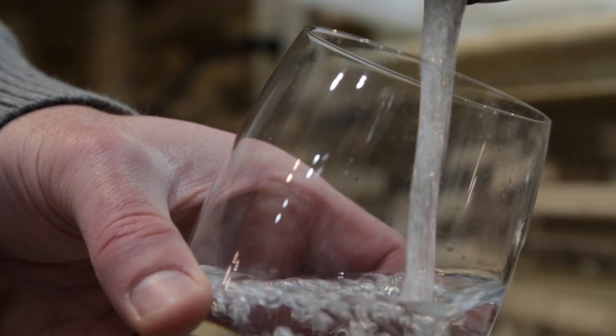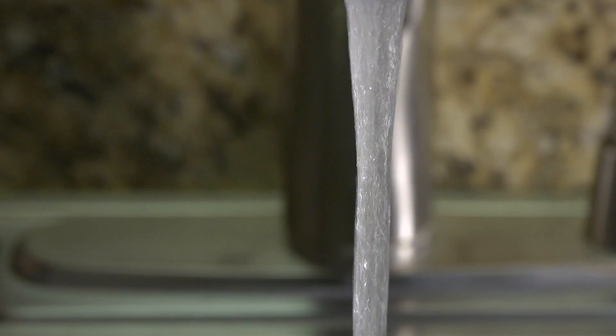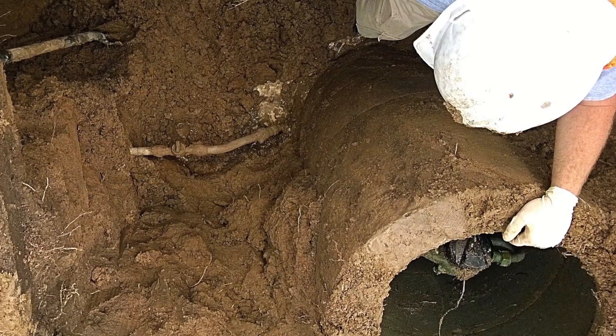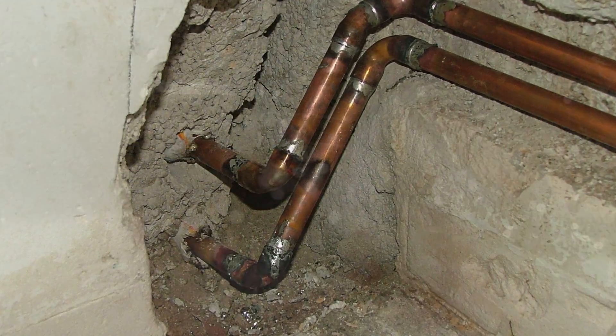Providing clean, reliable water to your tap is Denver Water's mission. There is no lead in the water delivered through Denver Water's system. However, it can get into the water if your home's service lines or internal plumbing contain lead.